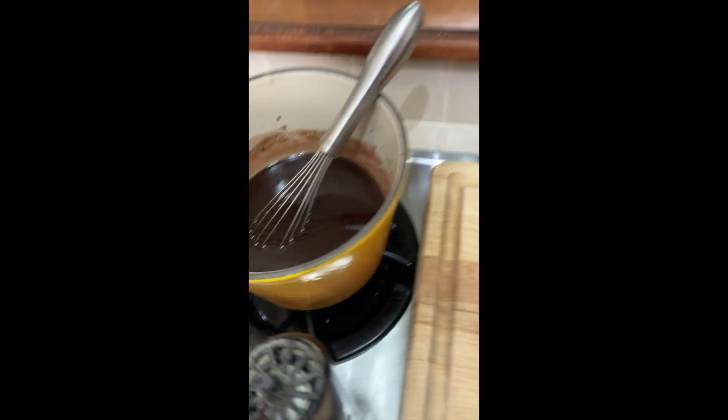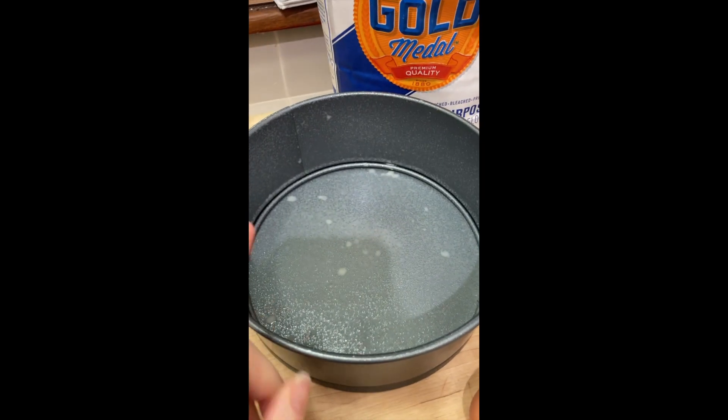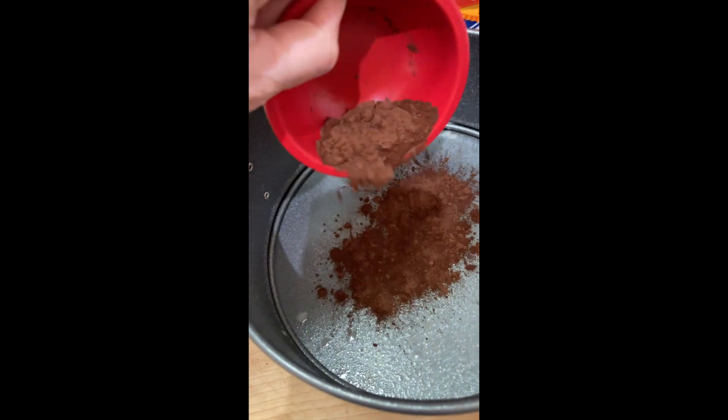That needs to cool down completely. In the meantime, I'm going to prep the pan and turn on the oven to preheat. You want to spray a springform pan and dust it with cocoa powder.